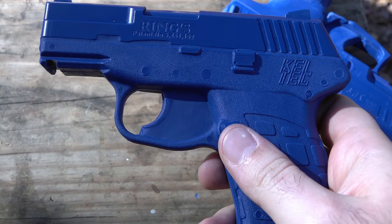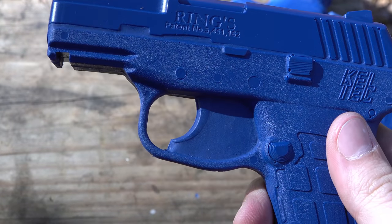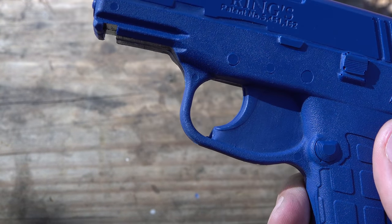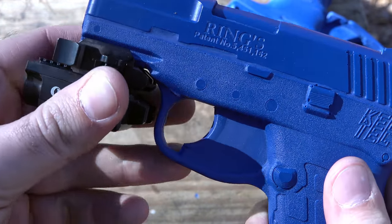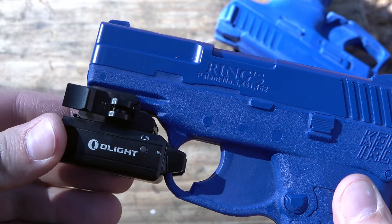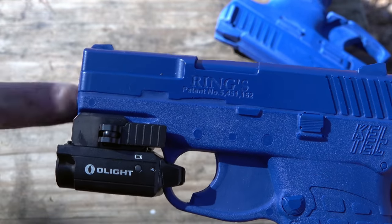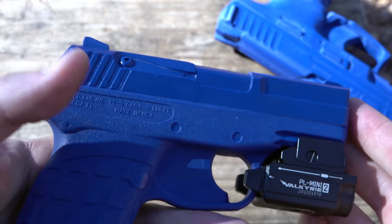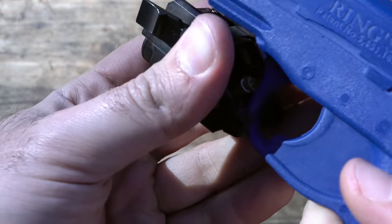Let's toss this on a Kel-Tec PF9, another ridiculously small handgun that has a rail on it. We'll push the rail backwards a little bit, fit it up, push this back until it reaches the trigger guard, slam this little lever down — and there you go, it is on a tiny little single stack Kel-Tec.